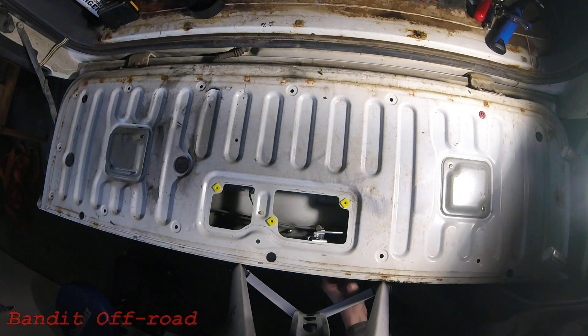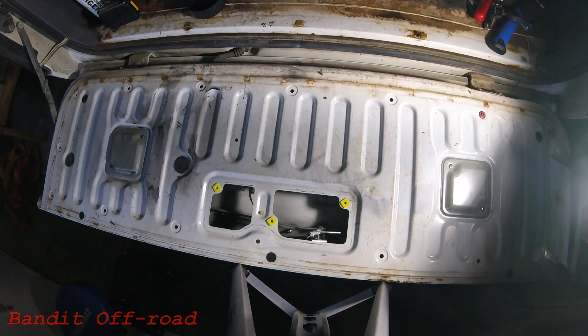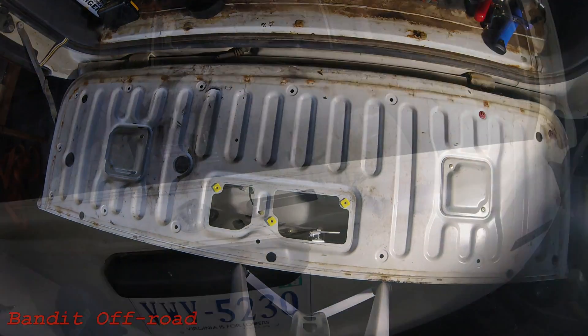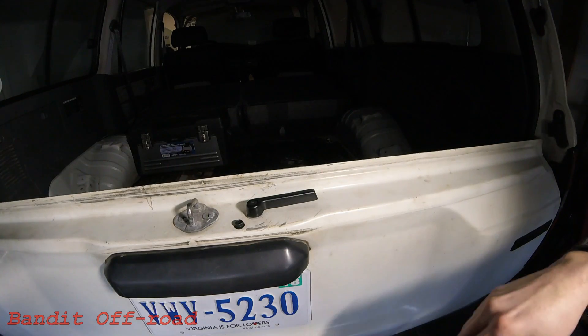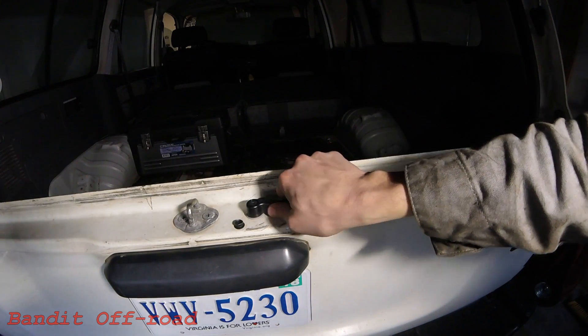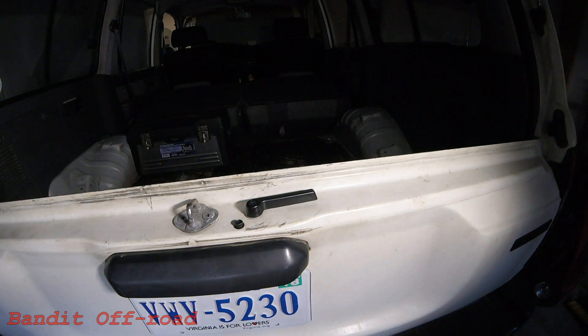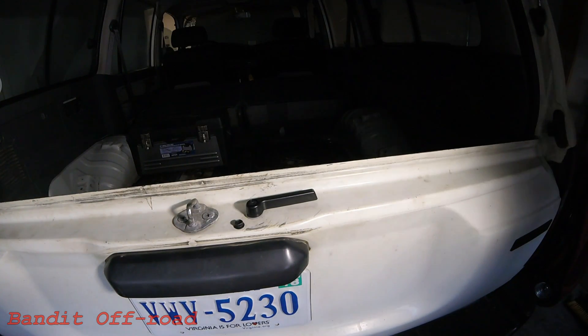When you rotate the new piece, everything moves and it does release the door. Looking at it from the top side, we actually do have a handle now — it just rotates towards the back of the vehicle and then the tailgate comes down. So much easier than using the pliers, obviously. With all this being done with the tailgate, we'll go ahead and move up to the top hatch.